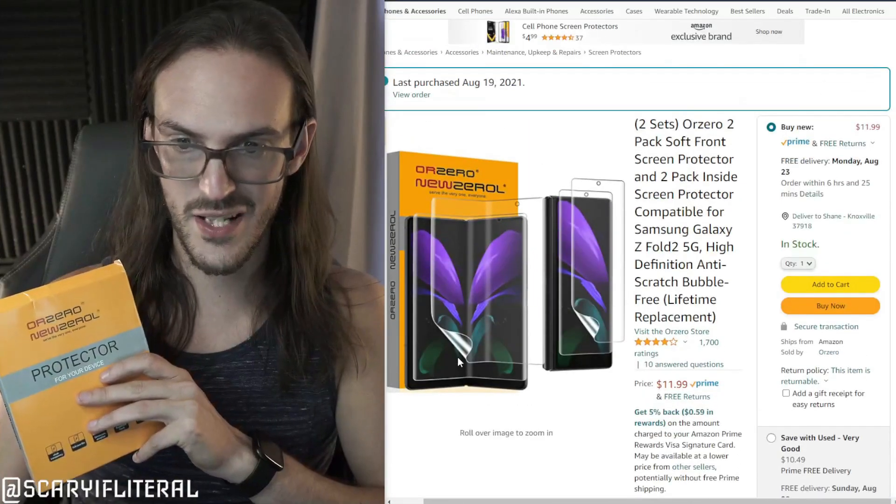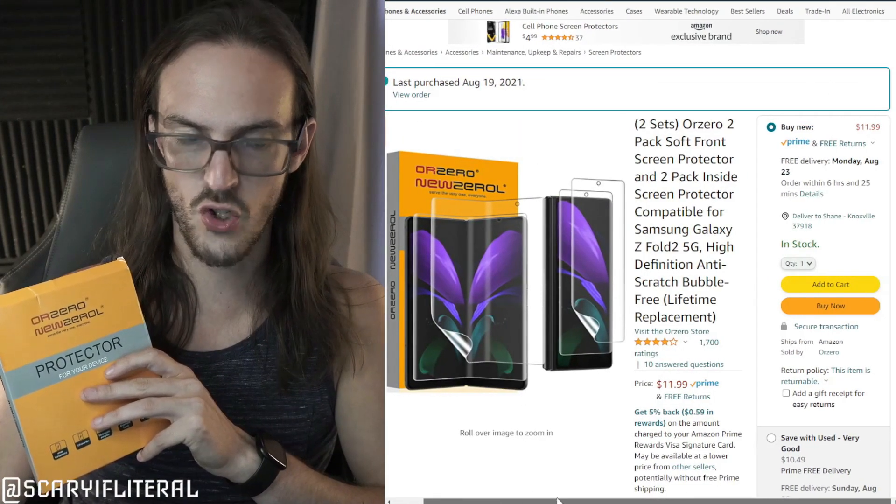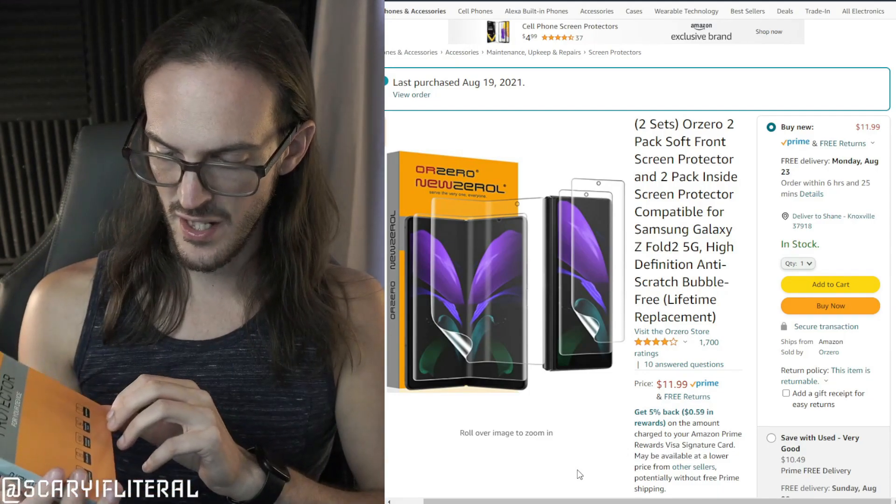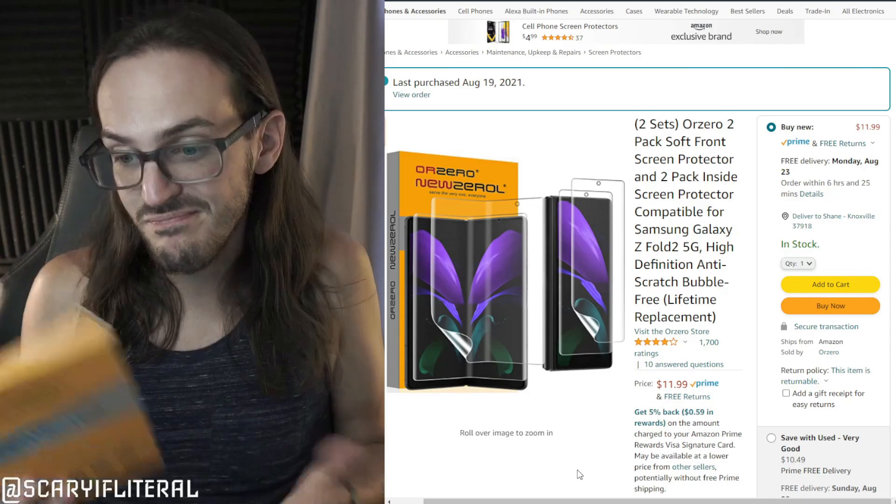Here's what we're working with — this is what I purchased from Amazon. This screen protector is available on Amazon for $11.99, and there will be a link in the description. It comes in two sets — interior and exterior — and has decent reviews. We'll see how it looks.